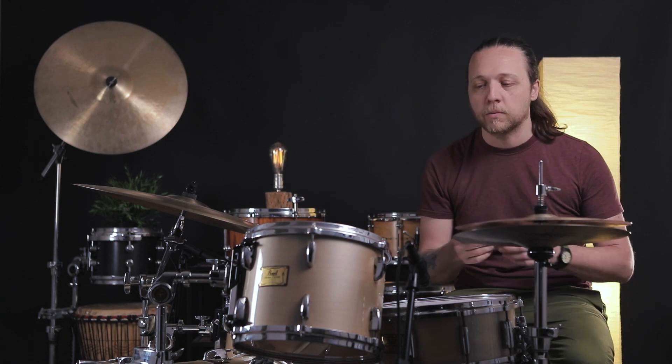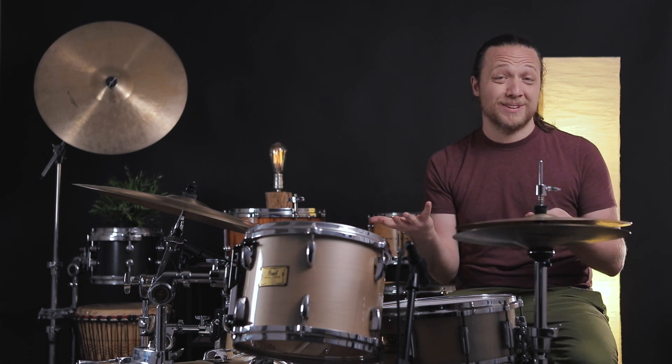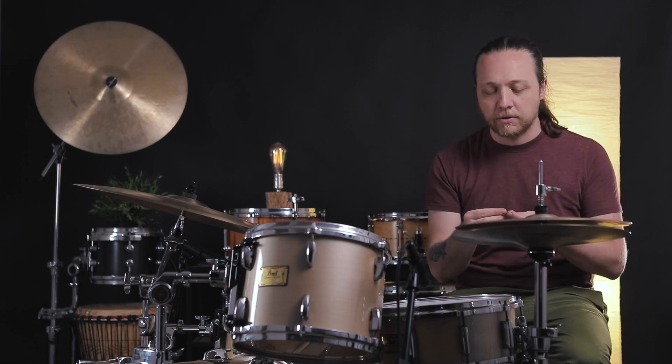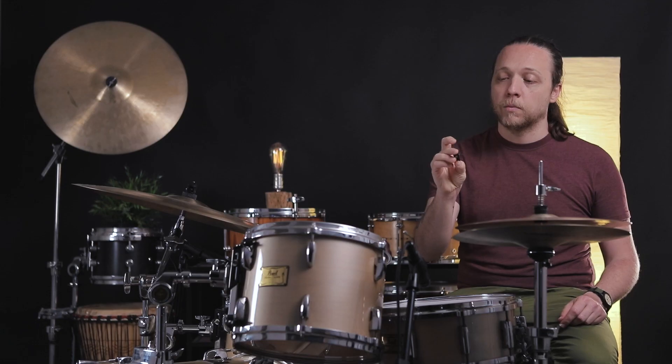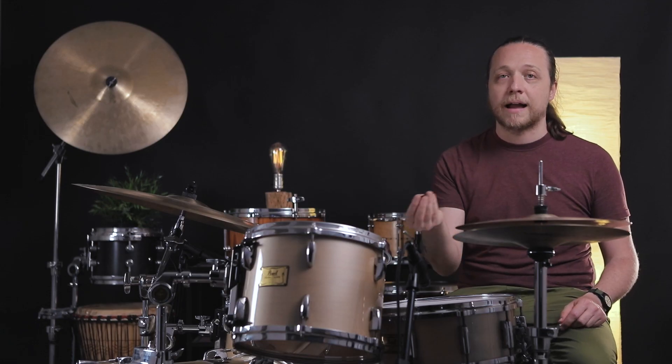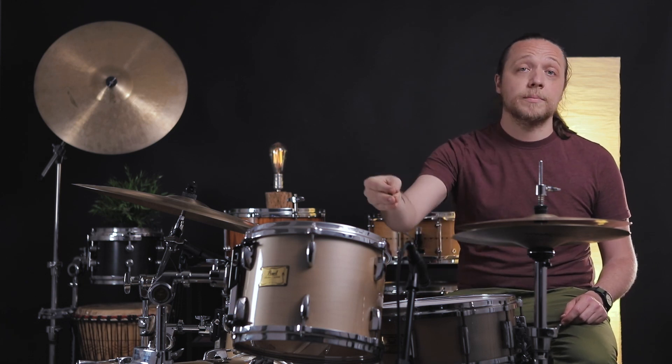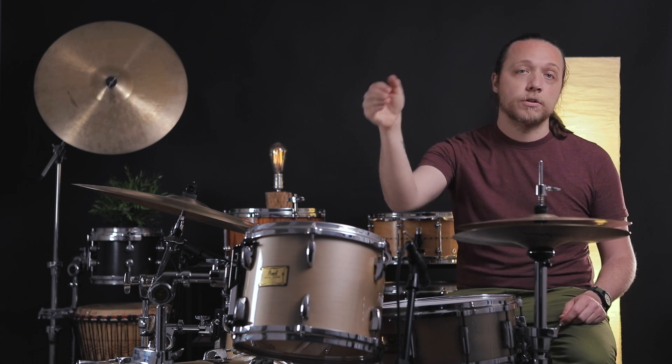It acts as a little separator. Depending on who you talk to, they're for isolating the hardware from the shell, or maybe just to make it so that the hardware doesn't press into the finish on your shell when it's tensioned down. There are some very well-educated drum builders who say these are problematic — that they amount to wrapping your drum in muffler, inhibiting resonance of the shell or inhibiting resonance getting from the head through the lugs into the shell.